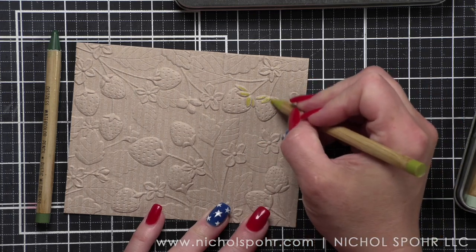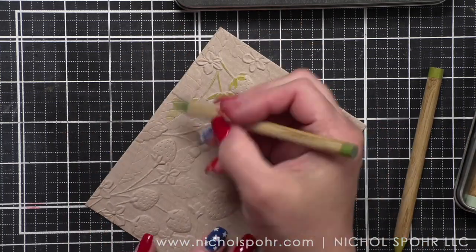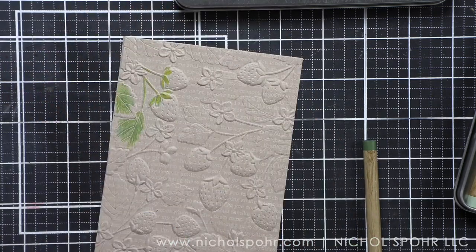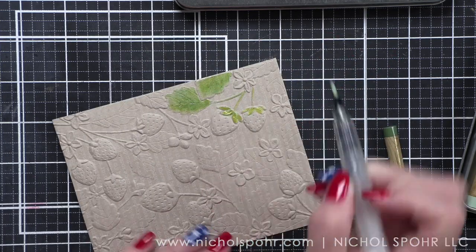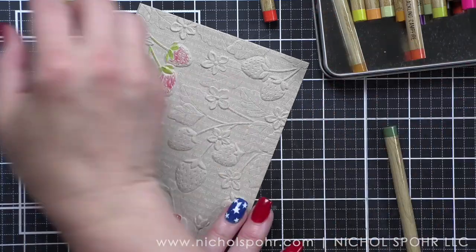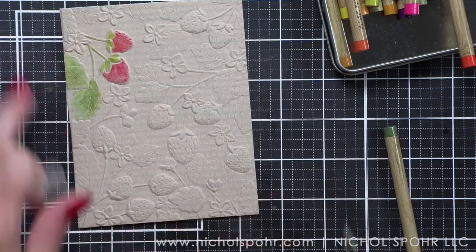I've zoomed in a little closer so you can really see what's happening — look at the beautiful subtle text on the craft. Now we're going to start coloring. You could do this with any of your favorite mediums, but I wanted to try the Distress pencils. These have been out since late last year and they are another fantastic product from Tim Holtz. I'm going to start coloring in the raised area. I would caution you not to press super hard and probably not to use a ton of water — that could cause some issues with your embossing. I'm using a very light hand and then blending with my water brush. A small paintbrush dipped in water would also work fantastically.